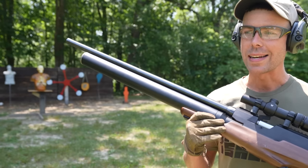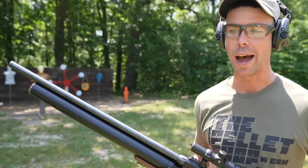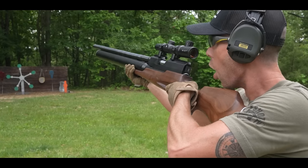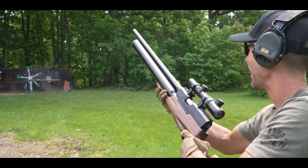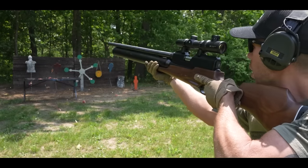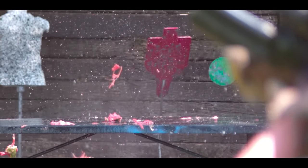Before we start shooting the torso, I want to give y'all an idea of just how powerful this thing actually is. Instead of shooting targets we've already shot, I'll quickly just run some clips from our last couple of videos. Pretty crazy for an air gun, right? All right, let's get on this torso.